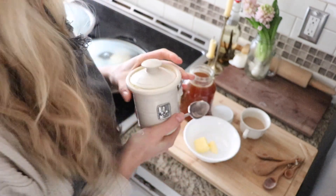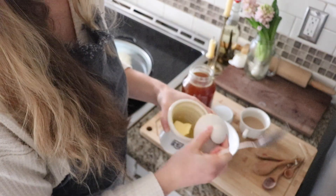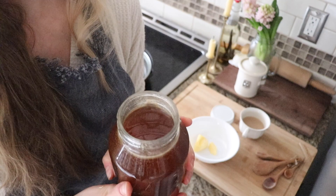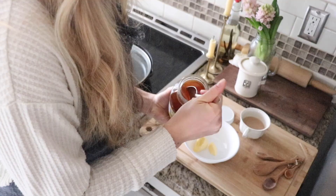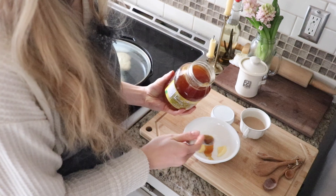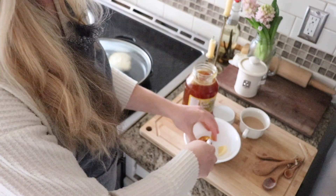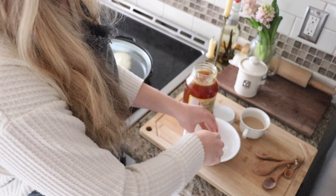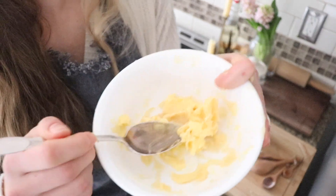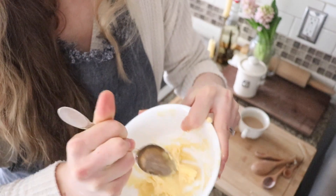Now we're going to make honey butter while these are cooking. Just take your butter - however much you think you're going to need - and you can even make some extra and put it in the fridge for the next day. Add some honey - always want to get that local raw honey, so good for you, with all the properties from the local flowers and bees. Probably two tablespoons of butter and one tablespoon of honey, though I don't usually measure this, I just eyeball it. Then you just smush it all together and you have yourself a nice honey butter.